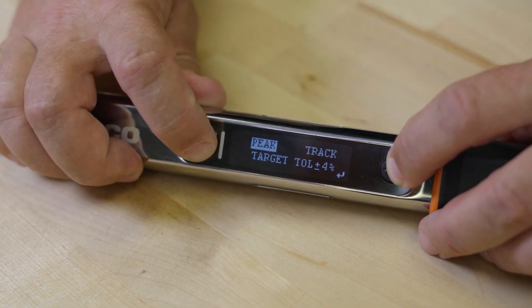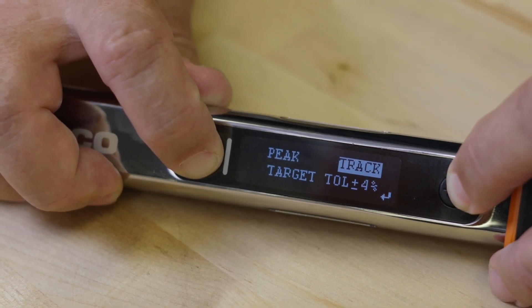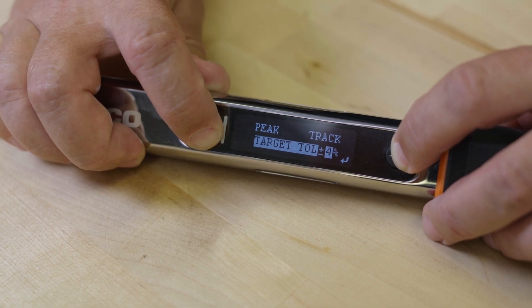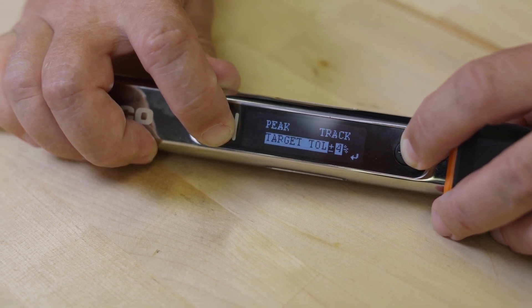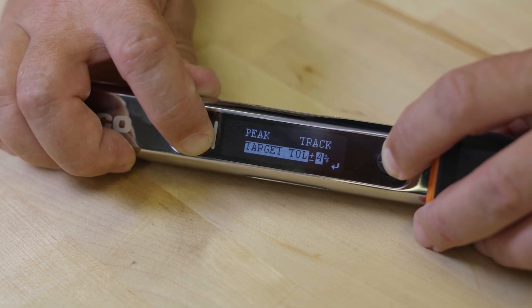Peak will show the max torque output during a cycle. Track will show the current torque on the output. Target allows you to set the tolerance from zero to ten percent plus or minus. The target torque is established later in either simple or production mode settings.